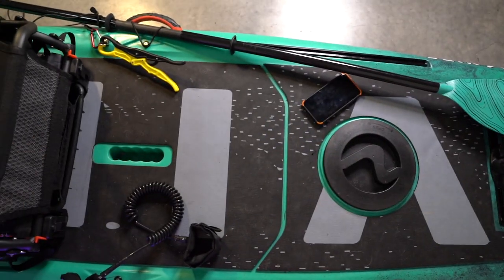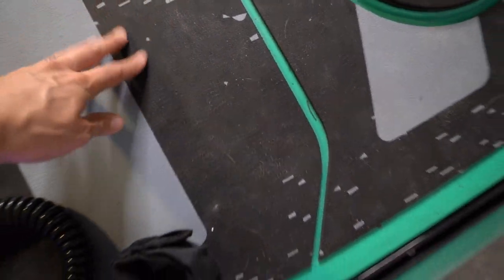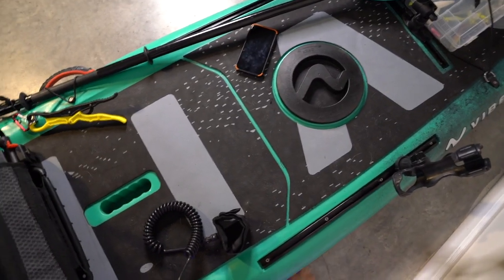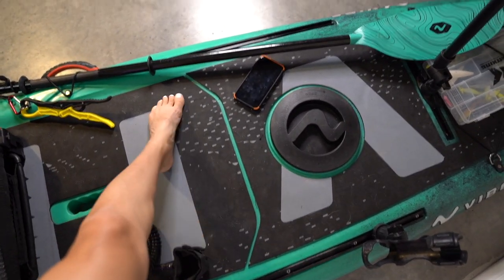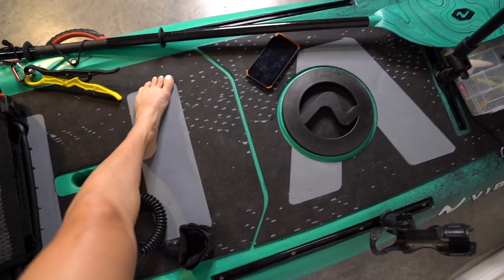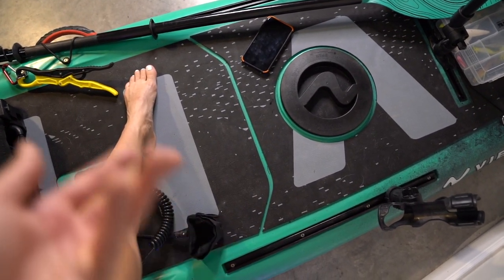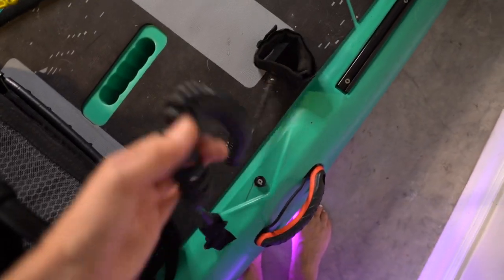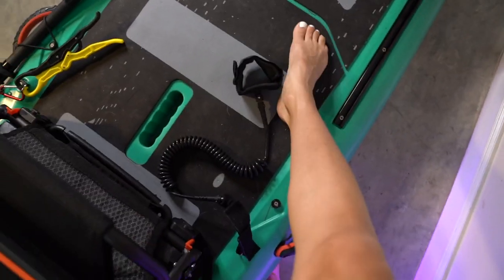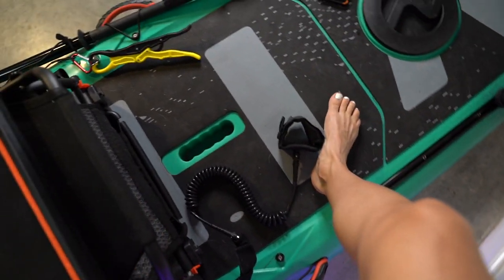Moving on down, this black material — this deck — is no-slip, and it's so great. You won't slip, as the name says. I have my leash, which goes around my ankle and keeps me attached to the board in case I go over, so I'm not going to lose my board.